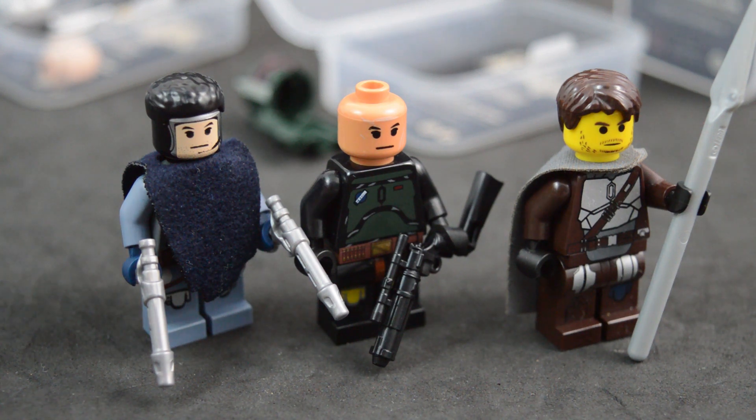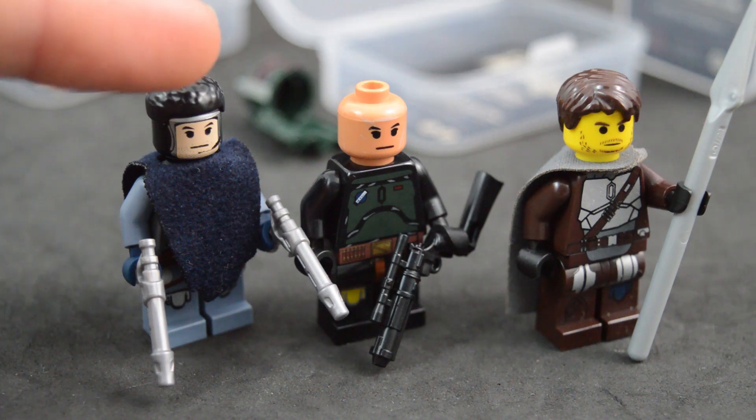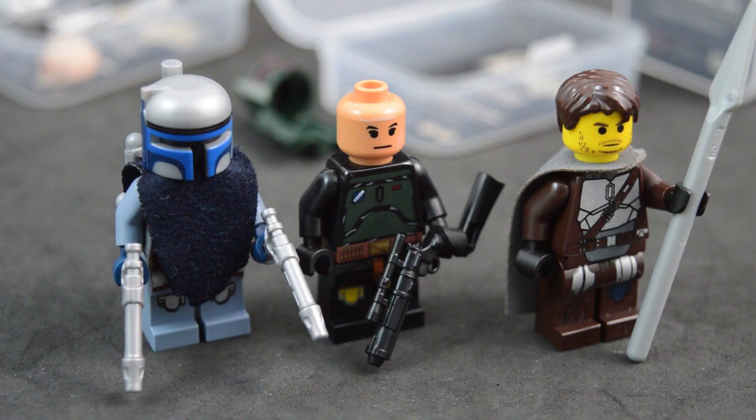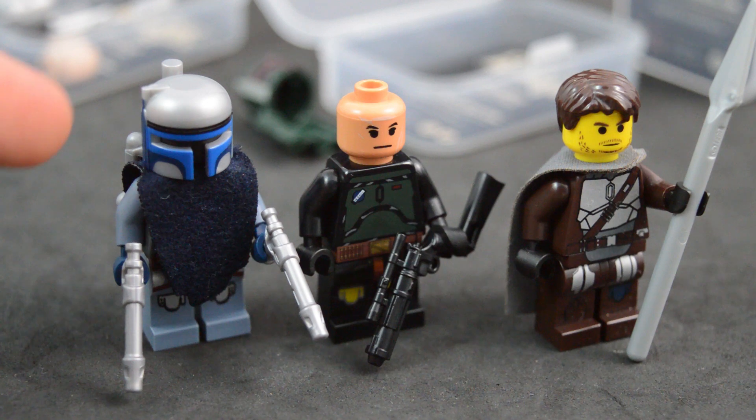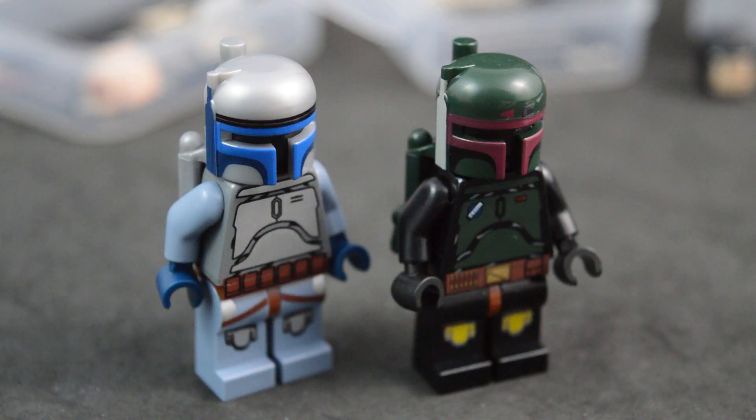Jango Fett's hair is an official Lego piece — it does say Lego on the inside of the stud. I just don't know which minifigure it's from, so leave a comment below if you know. You can have the poncho on while he's wearing his helmet, and this combo looks really cool — very accurate to what he looked like in Episode 2: Attack of the Clones, during the scene when he was fighting Obi-Wan Kenobi while wearing both.